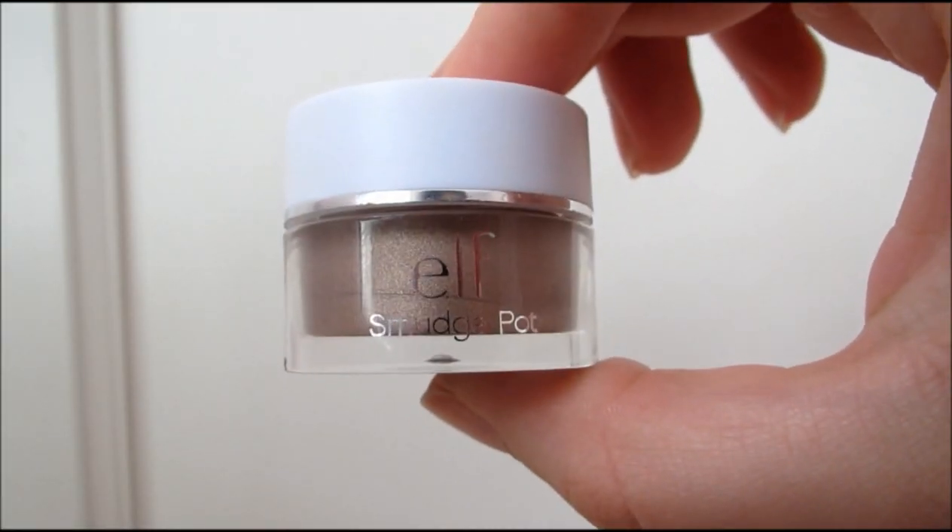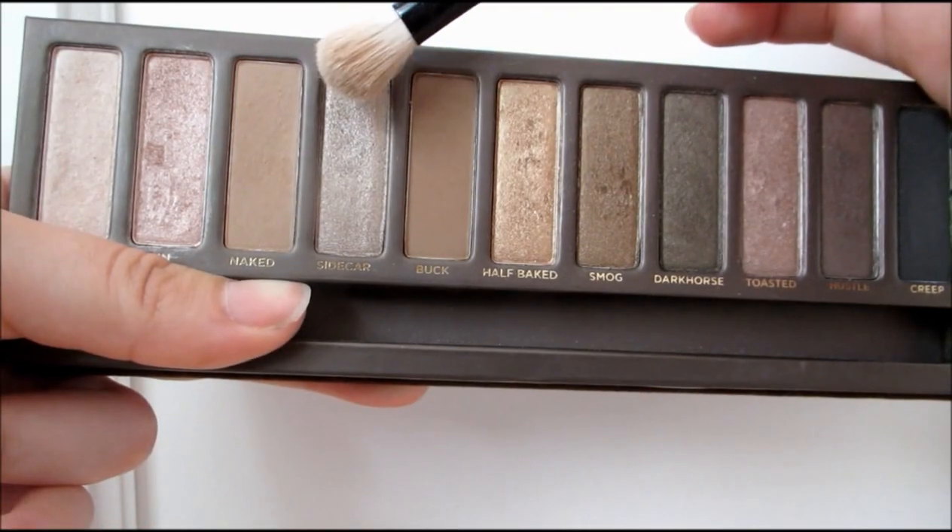After that, I'm taking the ELF Smudge Pot in Cruisin' Sheep. I absolutely love this shadow — it's the most beautiful bronzy taupe color there ever was. Then on top of that, I'm taking the shade Sidecar from my Naked Palette and I'm just topping that cream shadow we just laid down. I think the combination of these two shadows is absolutely beautiful.